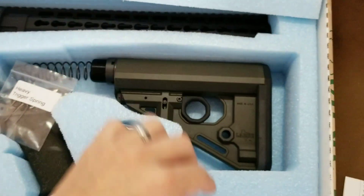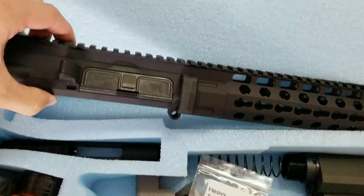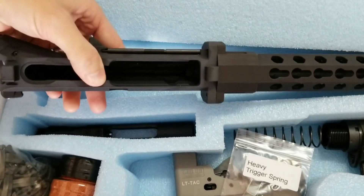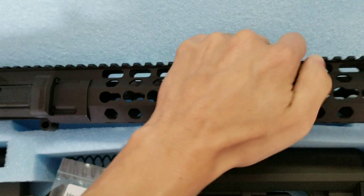So let's go over what all is included. We've got the upper receiver, the Stealth upper receiver, with that installed, and the foregrip — I got the 13 inch and I chose black.